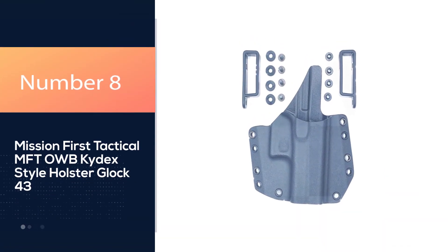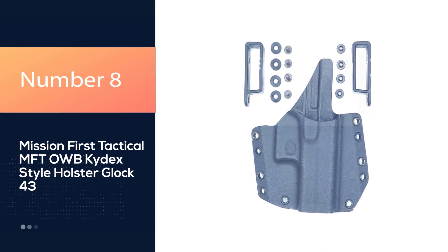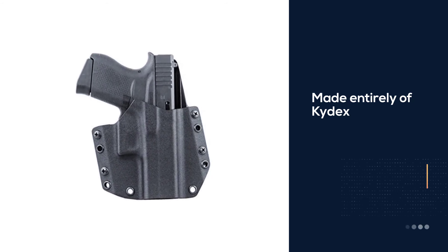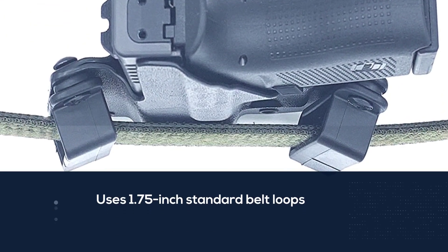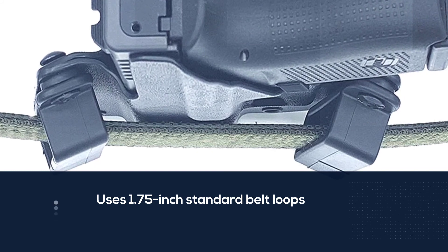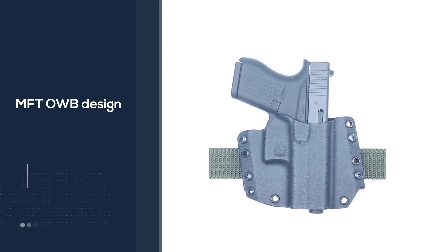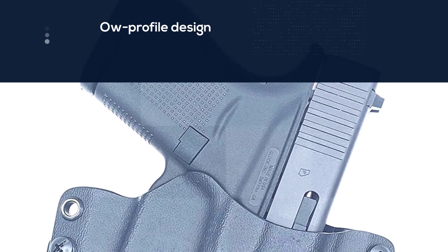Number 8. Mission First Tactical MFT OWB Kydex Style Holster Glock 43. Mission First Tactical is mostly known for its AR-15 accessories, but its dive into holsters has been successful in its own right. The MFT OWB holster is made entirely of Kydex, utilizing a full-length sweat guard and thick, tough 0.8 inches of Kydex. The MFT design uses 1.75-inch standard belt loops but can be adapted to other mounting options.